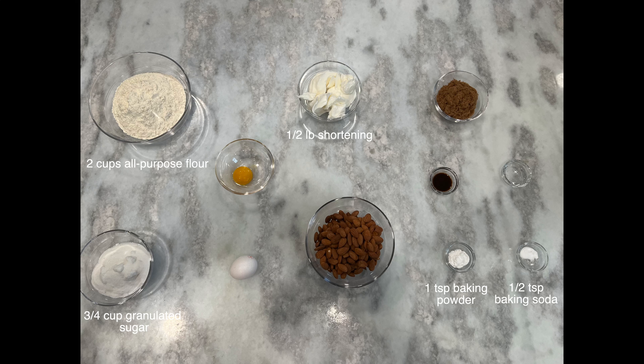Three-quarter cup of granulated sugar, half a cup of dark brown sugar, one egg, one teaspoon of almond extract, half a teaspoon of vanilla extract, some blanched almonds, and one egg yolk for brushing.